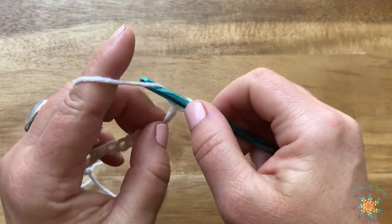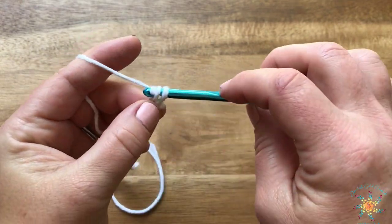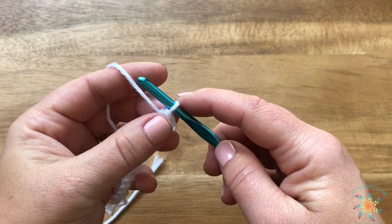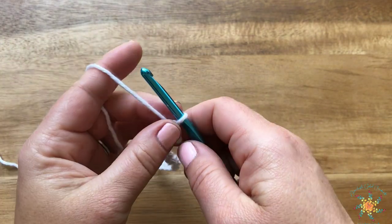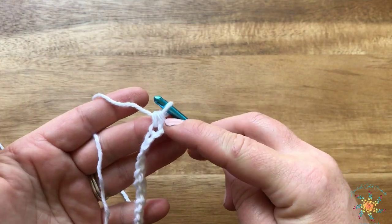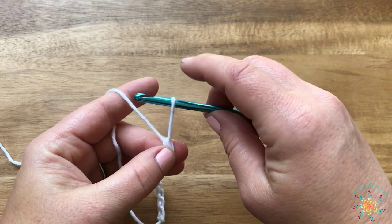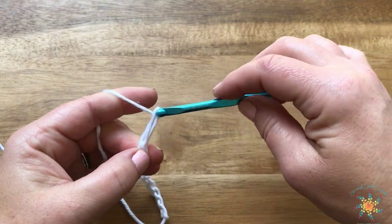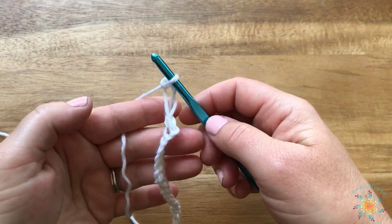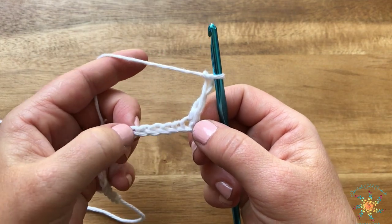The first stitch we're going to do is work in the second chain from the hook and do a single crochet into that chain. This incorporates a Solomon's knot. If you're not familiar with a Solomon's knot, it's very easy but does take a little getting used to. You have your single crochet there — now just pull up that loop and make it a long loop, yarn over, pull it through, and then chain one. There's your Solomon's knot.